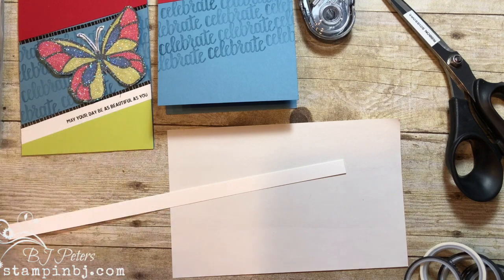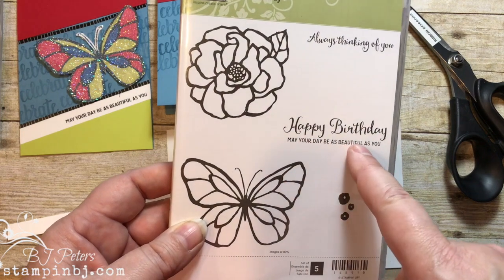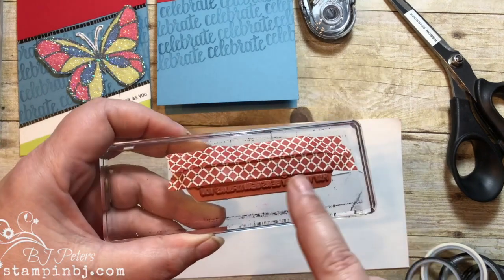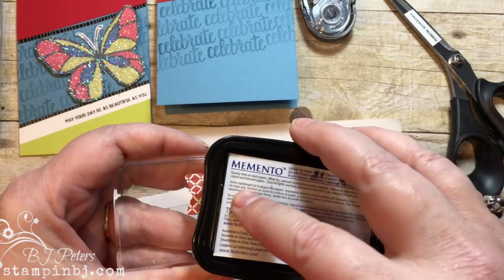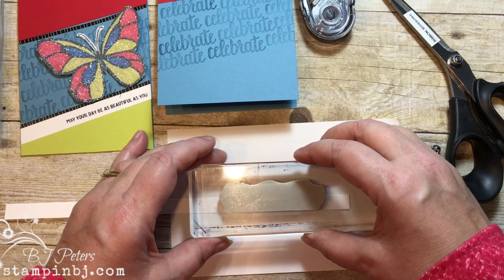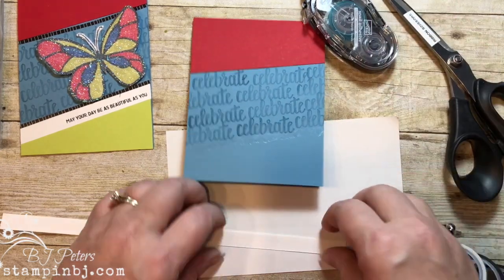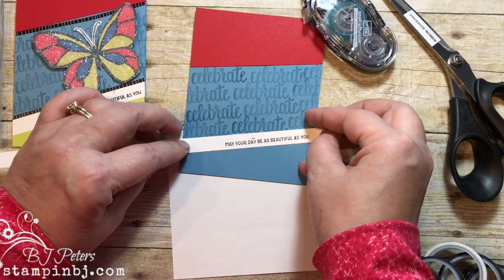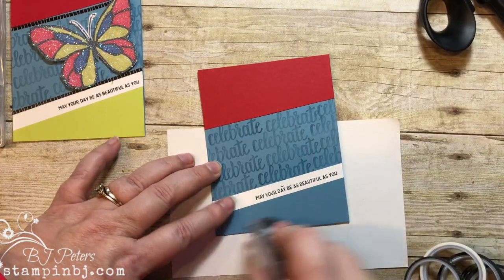Now I want to create this white strip with a greeting on it. That greeting comes from the Beautiful Day stamp set, but I only want the bottom part. Here's a trick: I've mounted the stamp on my block and used some old washi tape, and I'm just going to ink up the bottom part only, then stamp just that bottom part. I'll mount that on the card with a strip of adhesive, positioning the greeting way off to the edge.